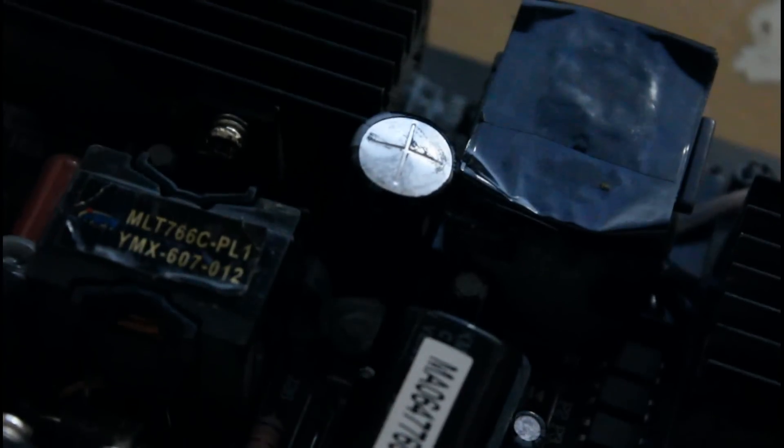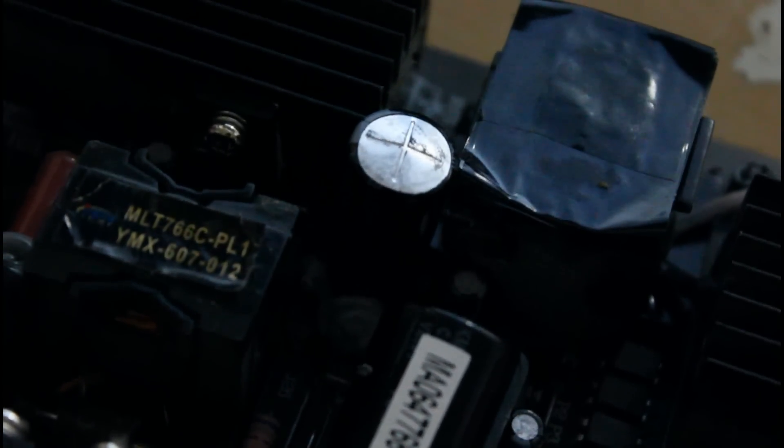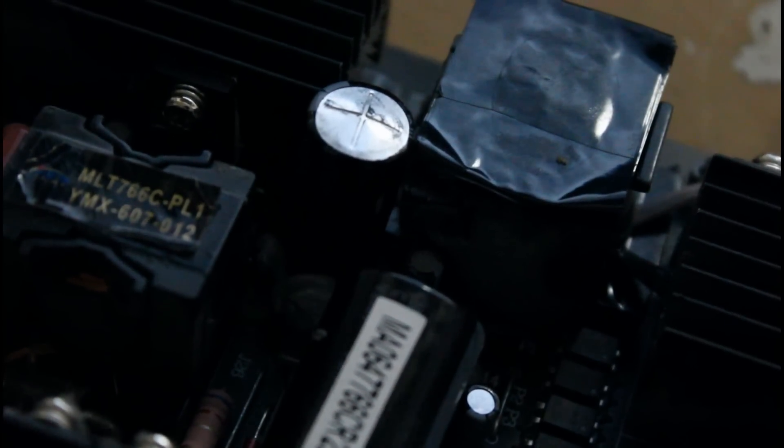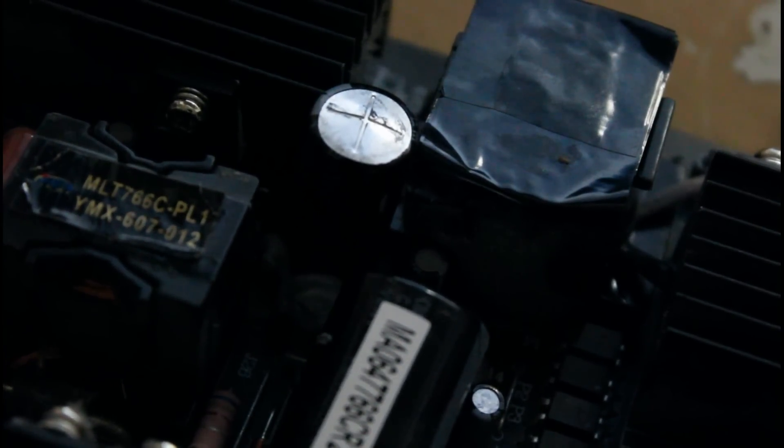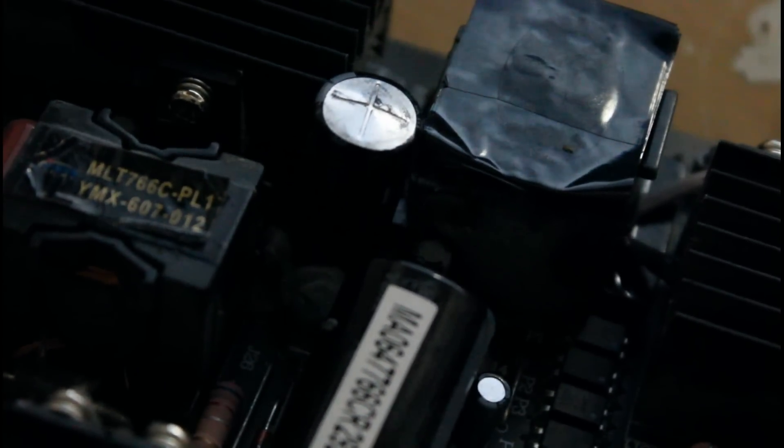I want to show you what it looks like, and also test this specific capacitor which is visually bad, alongside a good capacitor of the same rating. Basically what happens is the top usually looks kind of round — like this one over here — whereas a good capacitor's top should be flat, like this one. You can see how this one is pretty much flat.